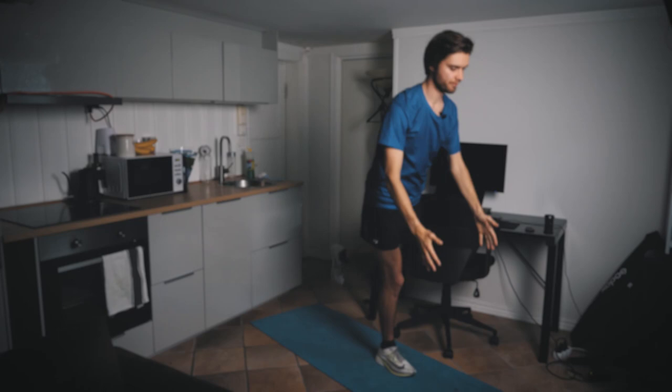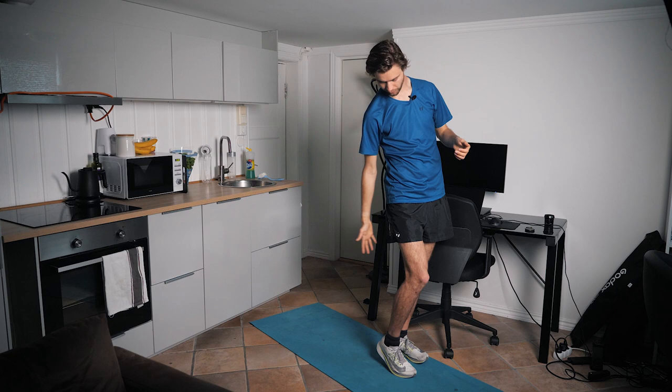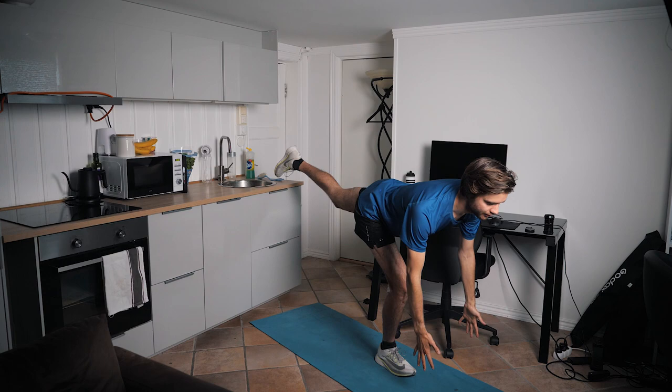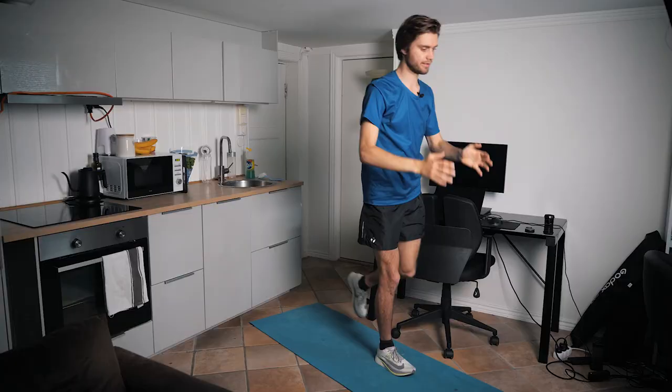The first exercise is a complex exercise where you use your whole body, but you mostly use your calves, your hamstrings, and your lower back. It's a great exercise to improve general stability. Keep your back straight, go down like that, then hands over your head, and then finish off with a leg raise. You continue like this on one leg.